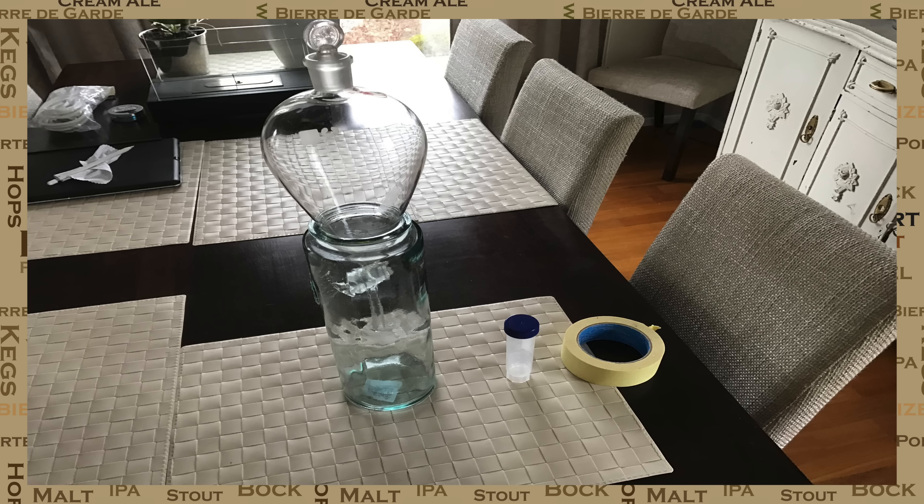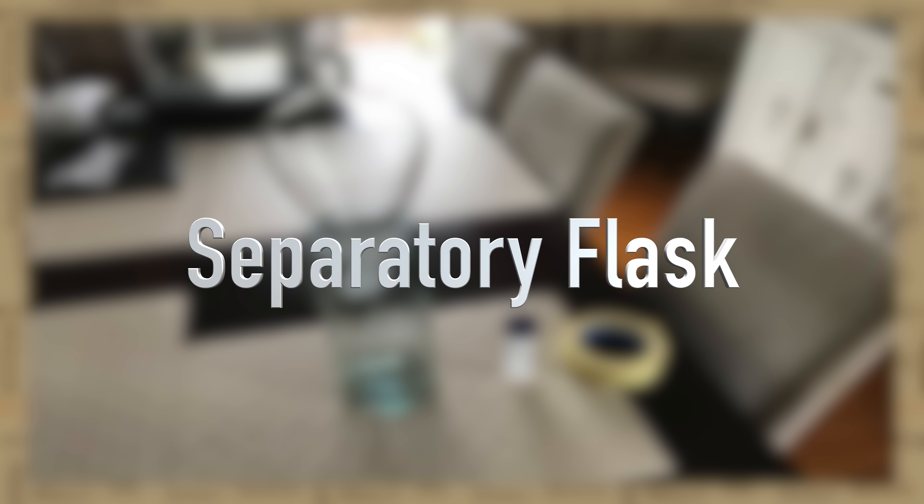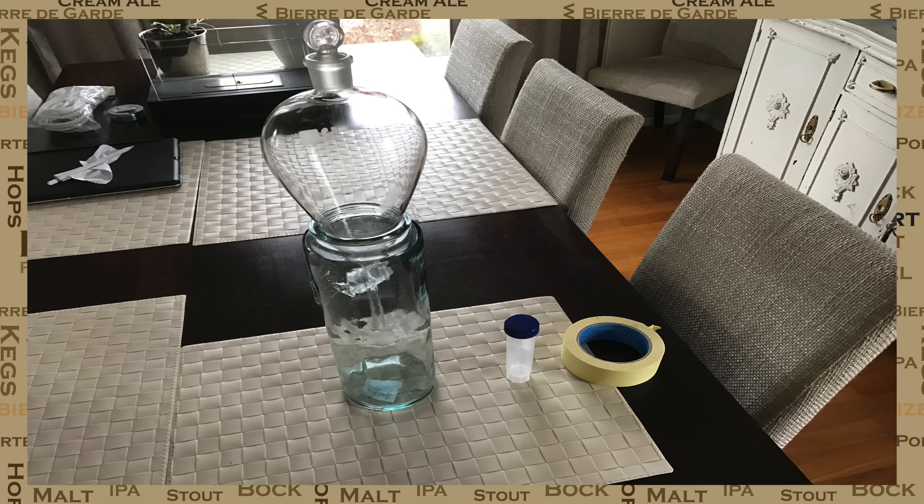To do this, I have some items on the table here that are incredibly useful. The first is a separatory flask or funnel. This is perched on top of a piece of kitchen glassware which is used for holding spaghetti. Then we have a lab plastic container which will hold the yeast, and we have some tape — the sort of tape that you would use when decorating, that's easily removed.